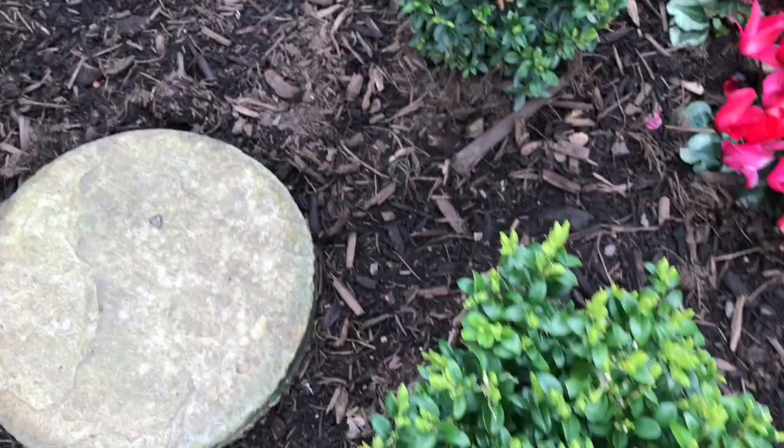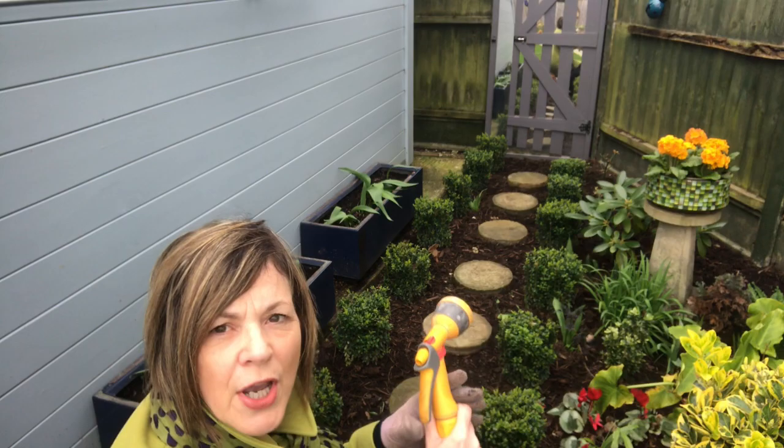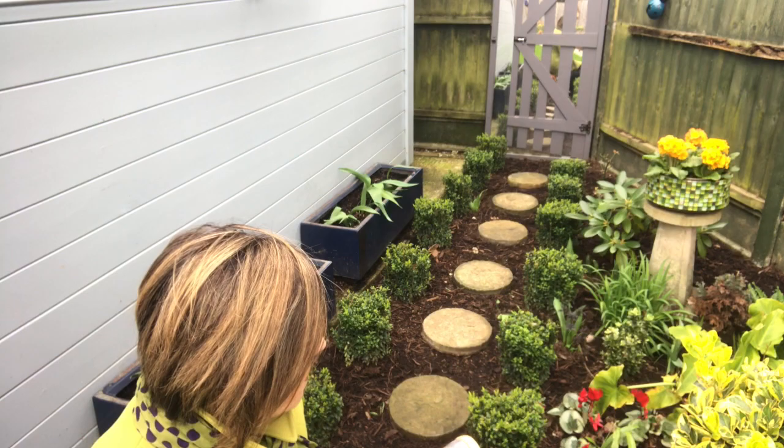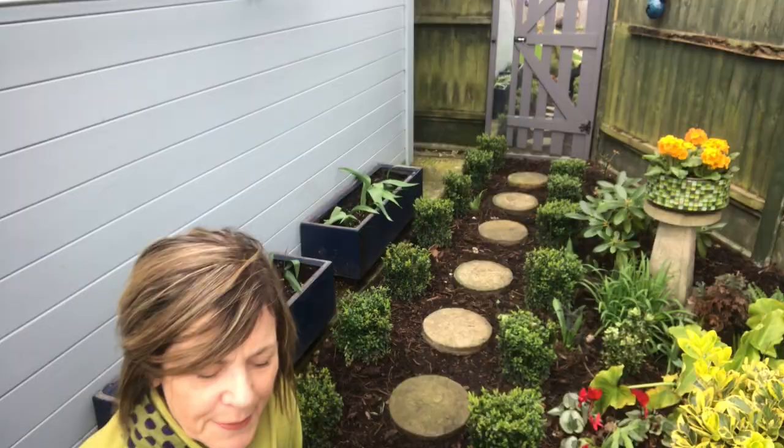They're just beginning to get some new green growth, which is really encouraging. I managed to catch the box moths in time. I'm just going to give each plant a quick burst of water to make sure there are no eggs already laid that might be hiding in amongst all the leaves, so I'm going to go through and do that to every plant right now.